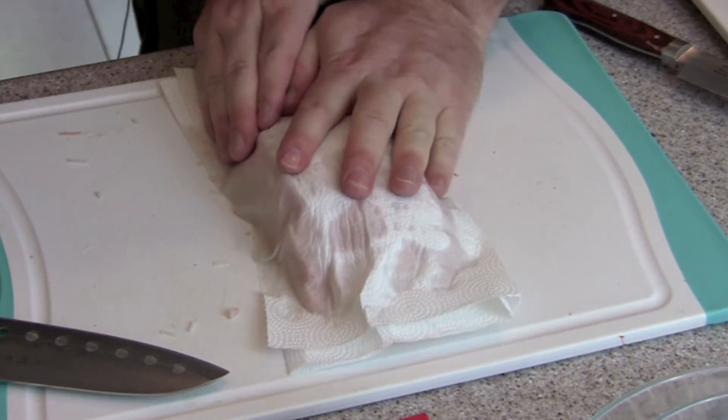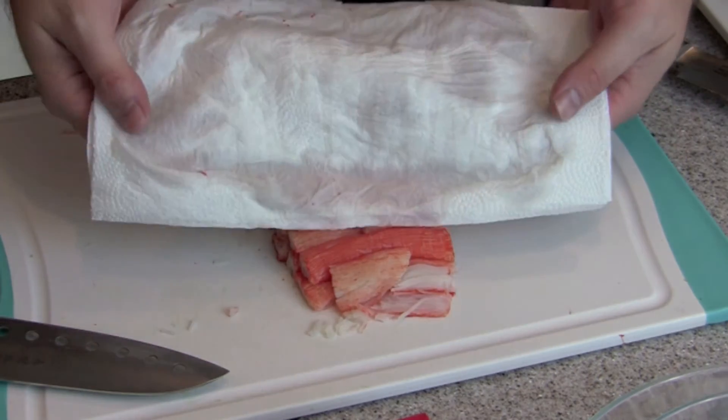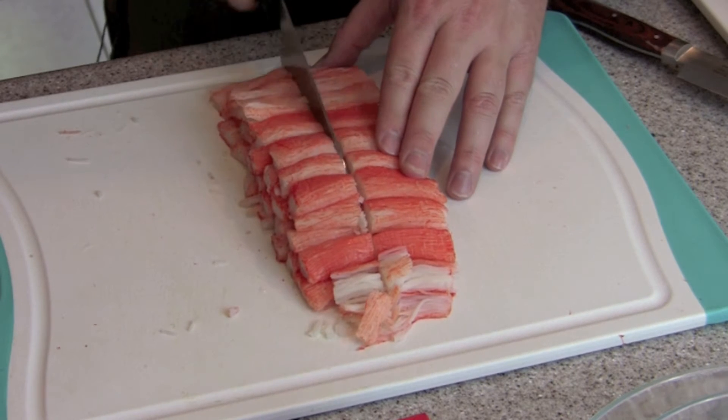You don't want excess moisture in your seafood dynamite, especially when you're rolling it. So I cut them in half — sometimes I'll cut them in thirds — it just depends on how big you want the strands of crab stick to break down into.